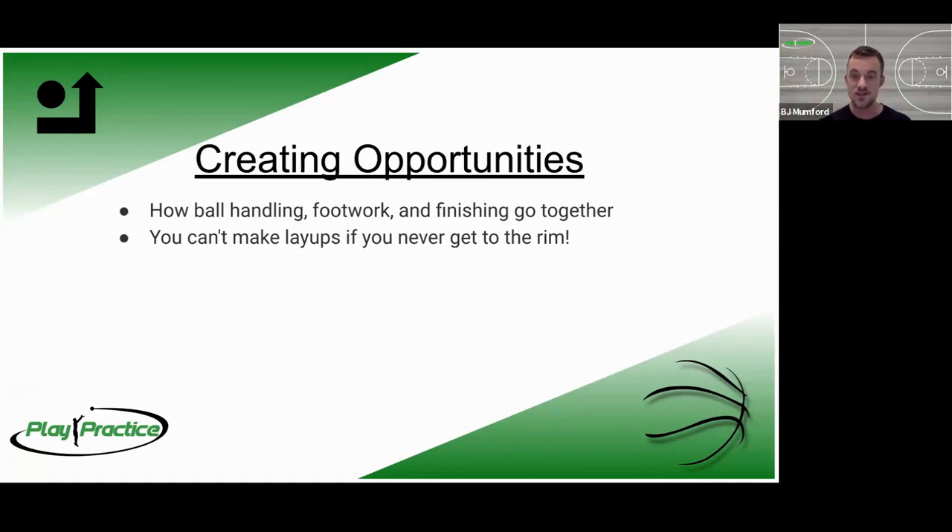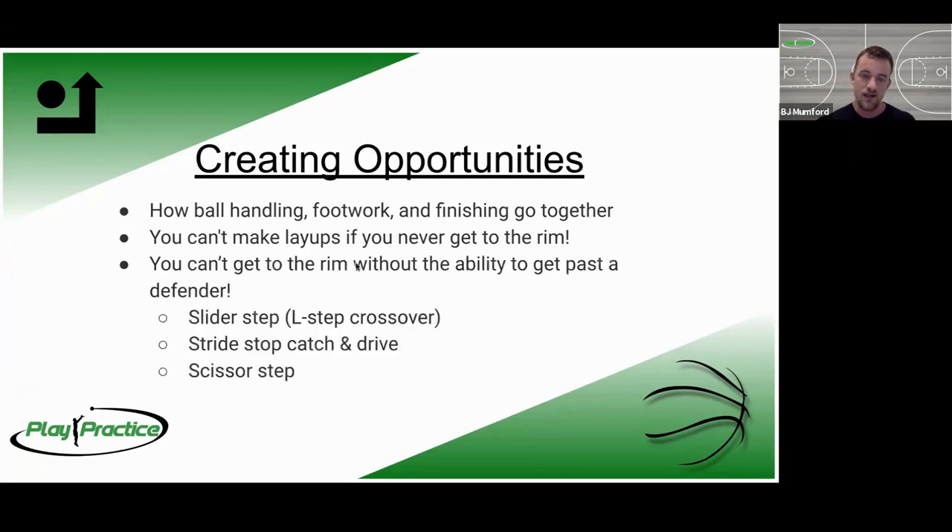That's the goal — taker to maker — by the end of our four weeks. The opposite is also true: if you can't get to the rim without the ability to get past the defender, you're in pretty bad shape. You can't make layups if you never get to the rim, and you can't get to the rim without the ability to get past a defender. So we're going to work on three different footworks.